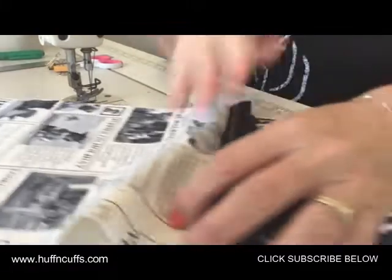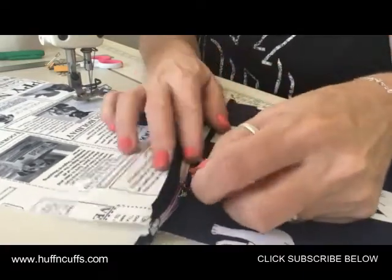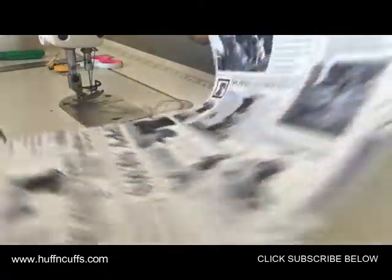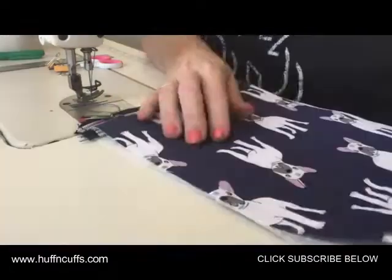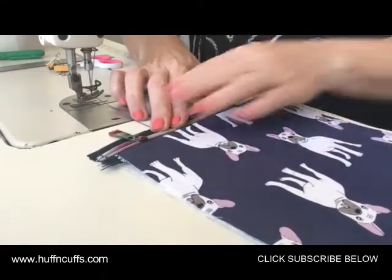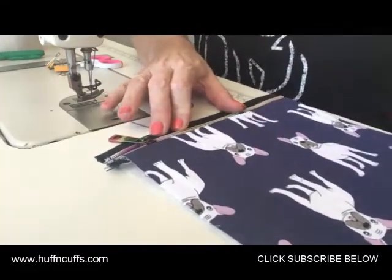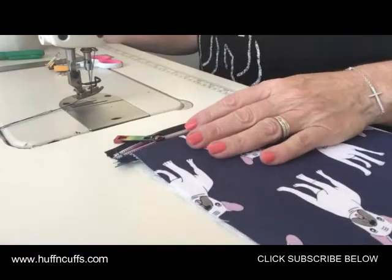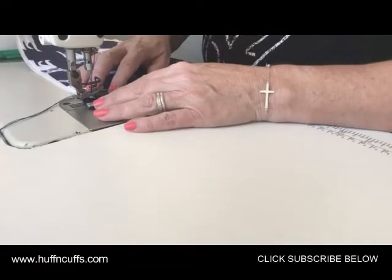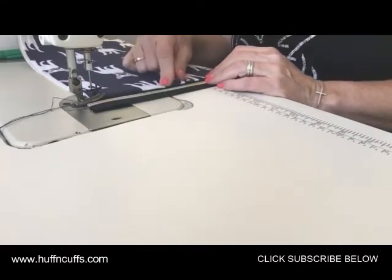You've got your exterior middle panel, your zipper with the tab facing towards the right side, and then your pocket lining. Now fold that back the other way so the wrong sides of the fabric come together. You could take it to the ironing board and give it a quick iron if you like to make it neater. Pull that down and now we're going to top stitch over the top, stitching through the exterior and the pocket lining.